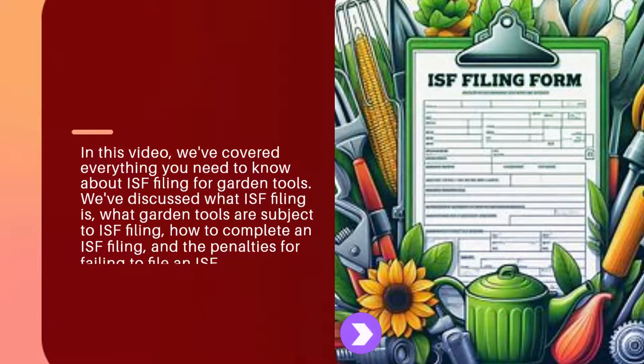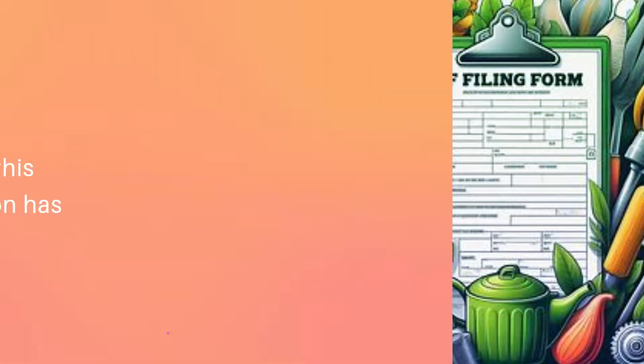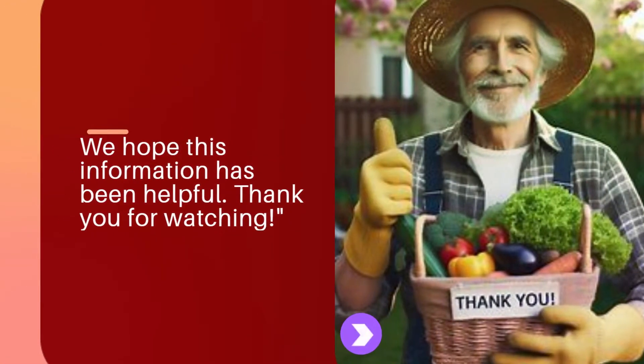In this video, we've covered everything you need to know about ISF filing for garden tools. We've discussed what ISF filing is, what garden tools are subject to ISF filing, how to complete an ISF filing, and the penalties for failing to file an ISF. We hope this information has been helpful. Thank you for watching.